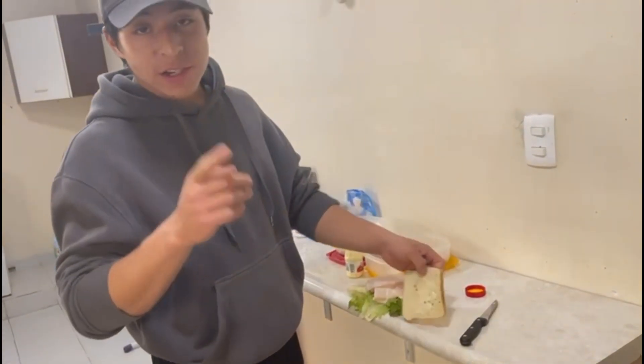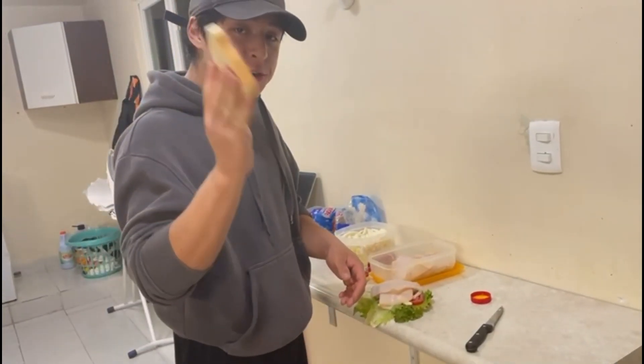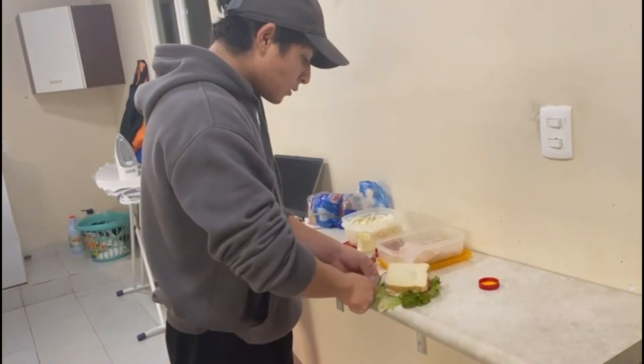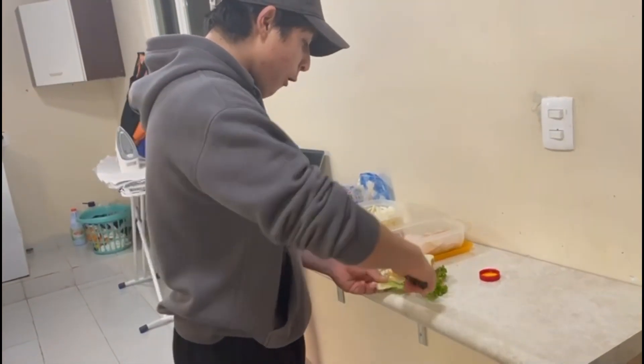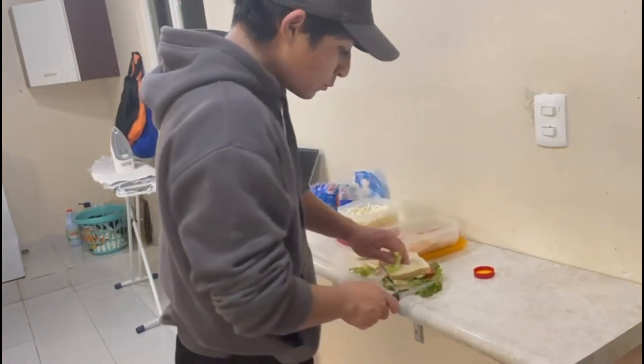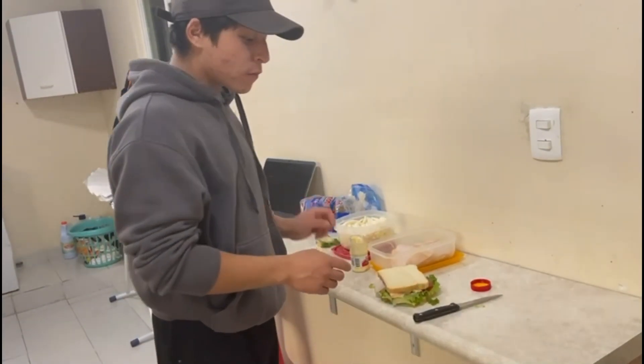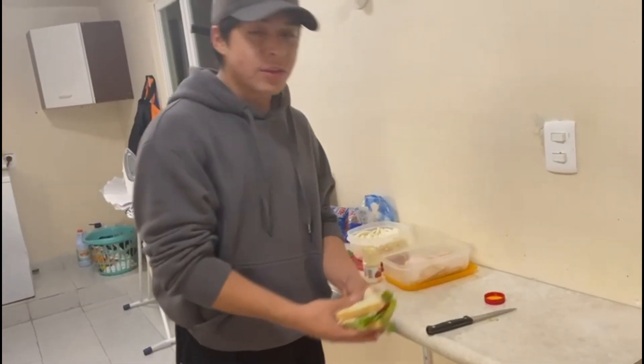Finally, put the other slice of bread on top of the ham, add the remaining lettuce, take it off the table, and now you have the hugest sandwich in the world!